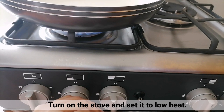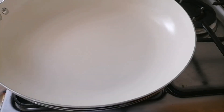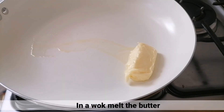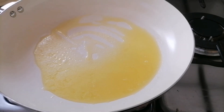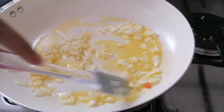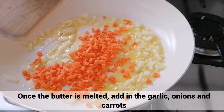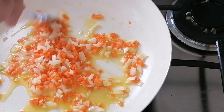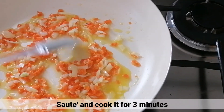After that, buksan nyo lang yung kalan at iset ito sa low heat. Sa isang kawali, i-melt nyo lang yung butter. Kapag tunaw na yung butter, i-add nyo lang yung garlic, onions, at ang carrots. Isauté lang ito at lutuin for 3 minutes.